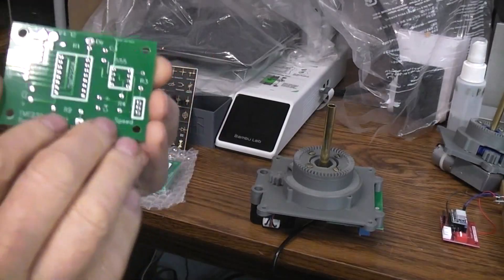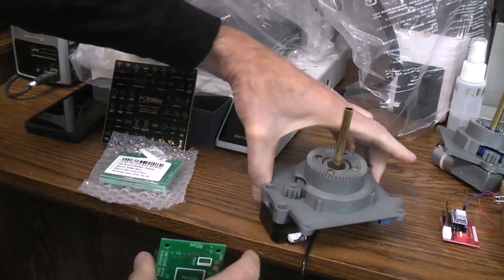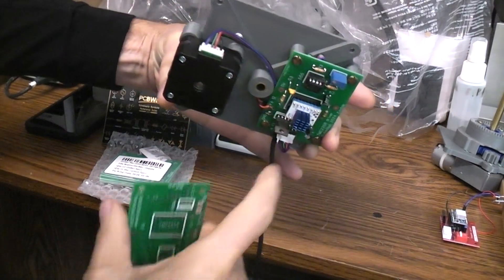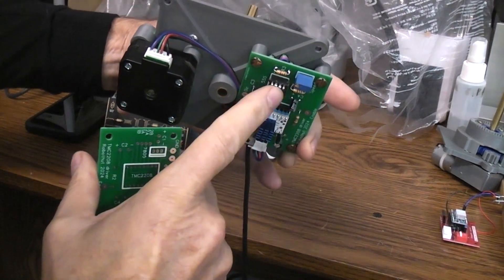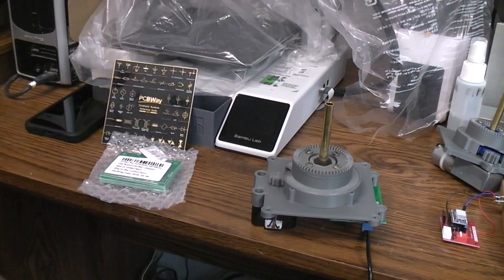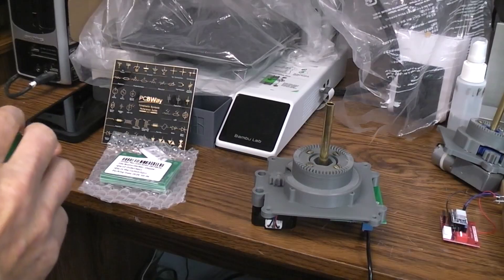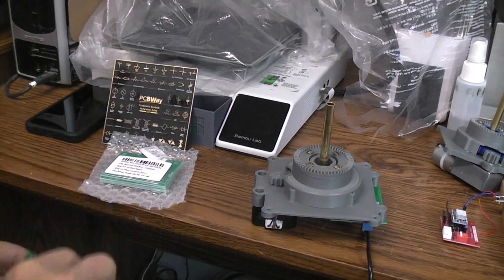This is a board I just designed that allows me to drive a stepper motor — a NEMA 17 — directly. I needed a silent stepper driver and wanted to use a 555 timer, very much like the circuit I used in my Leslie guitar project, but slightly different. I just have a trim pot for setting the speed.